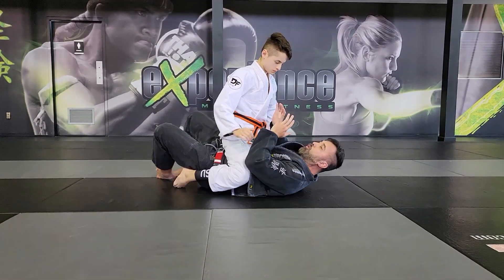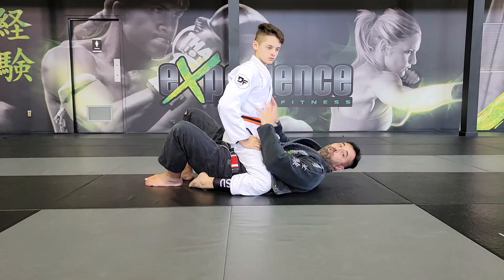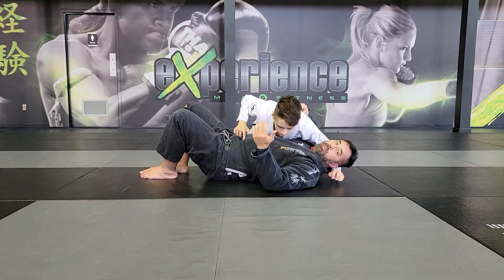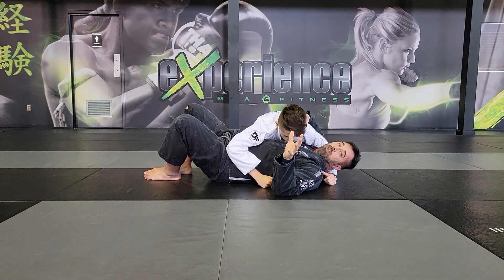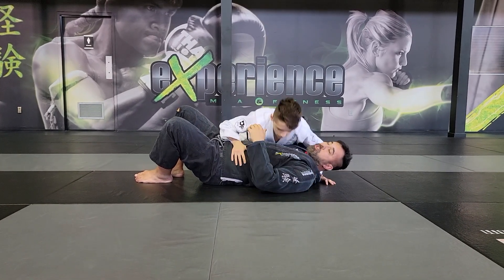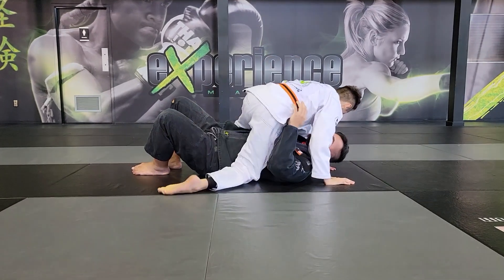I want you to understand the difference between being on top in the guard versus being on top over the opponent's legs, which is referred to as the mount position. If you dismounted — meaning you went back to side control — there are zero points. There are zero points for side control; only points for passing the guard. If you go to a knee-on-belly position, you get two points. Back to the mount gives you another four points.